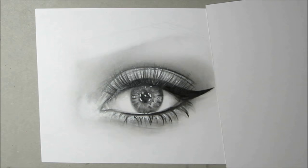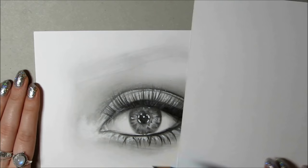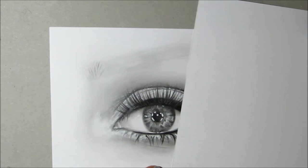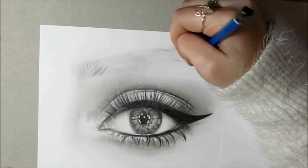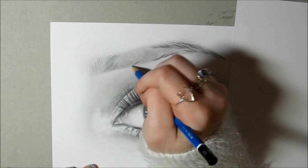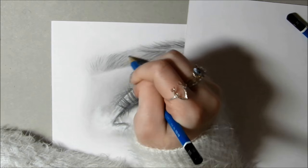With the eyebrow, I used a HB pencil and tissue to gently shade the general area in. Then using a H and HB, I gradually added in the hairs. It's good to keep looking back at the reference to see the direction that the hairs are going in, and also look at the thickness of them and the darkness — like in some parts it's really dark where some hairs are clumped together.